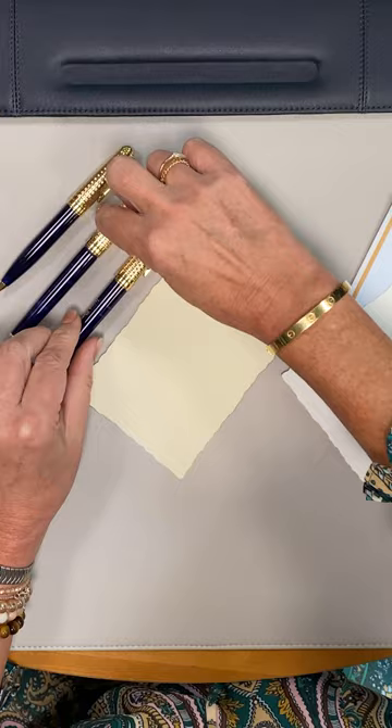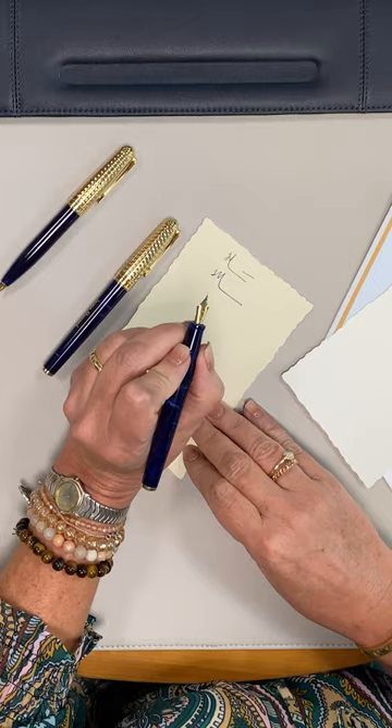Of course, all three can be engraved with your name or initials. The fountain pen features a beautiful two-tone nib. Happy Anniversary, Levenger!